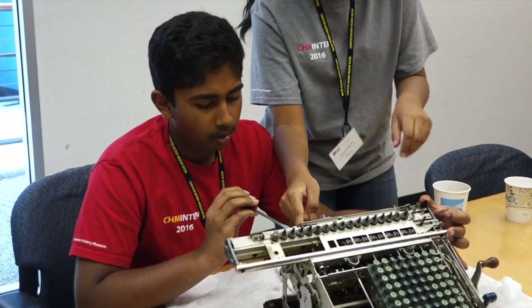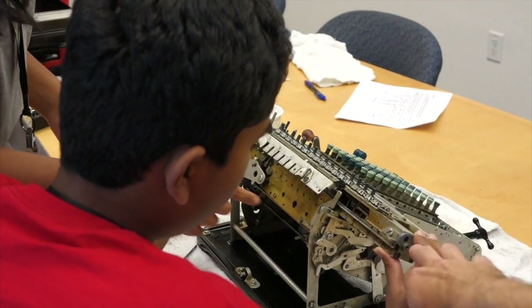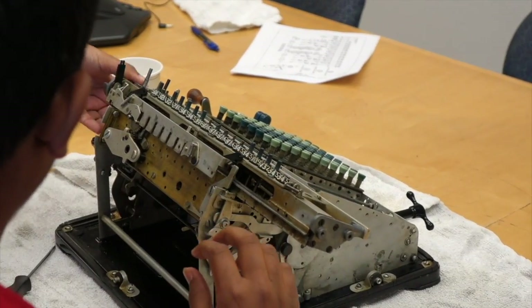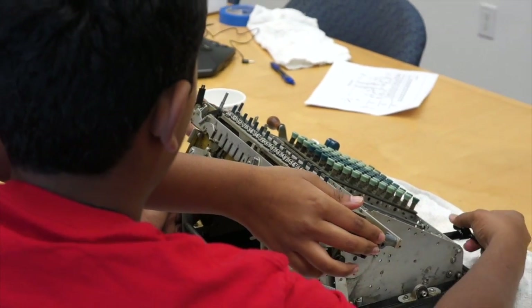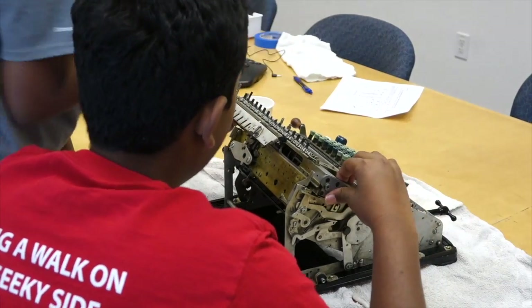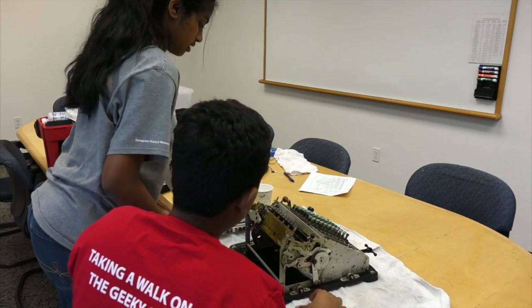Yeah, we have to remove these two. Now we should be able to slide it off. One more thing. I'll move that one. Should we be able to slide it off? Just flip that plate up. Oh, you can do that. There you go. And you guys did an awesome job cleaning that, so it's all beautiful.